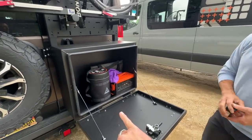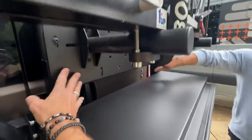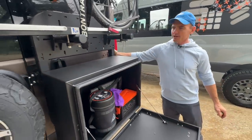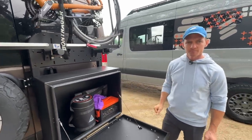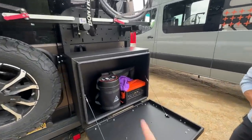The box weighs about 30 pounds, and just the rack system is around 25 pounds. So you're at about 50 pounds total, plus whatever you put in it.